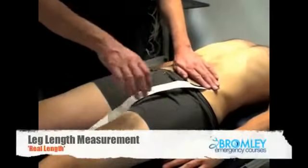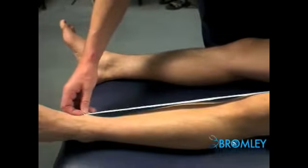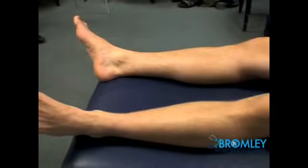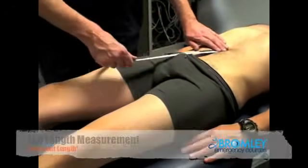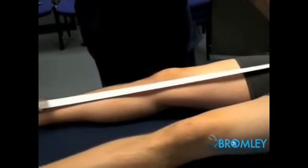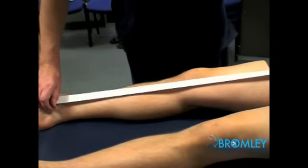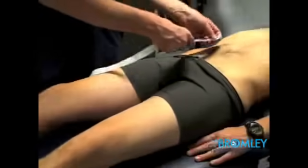General inspection may have flagged a probable leg length discrepancy. This can be assessed by measuring both the true leg length and the apparent leg length. True leg length is measured from the iliac spine to the medial malleolus, and the apparent leg length from a central point such as the xiphisternum or umbilicus down to the medial malleolus.